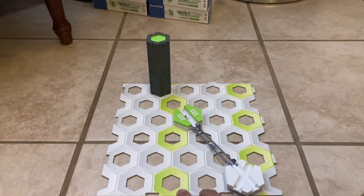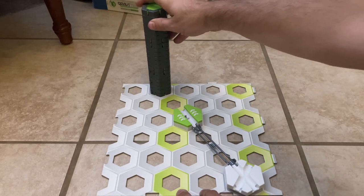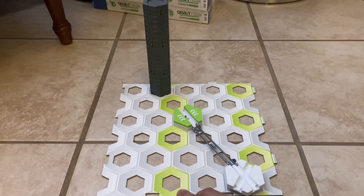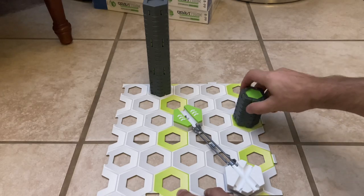I'm going to stack up. That's 21, and that's 22 height tiles equivalent.